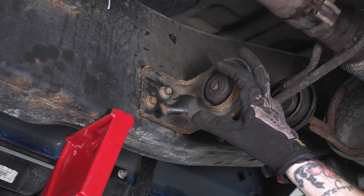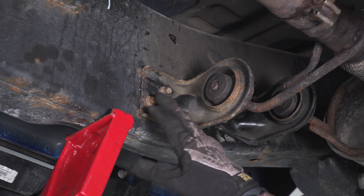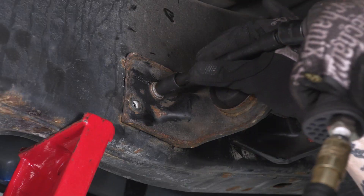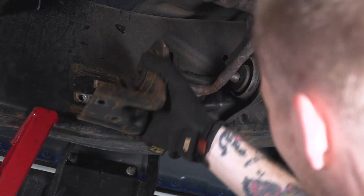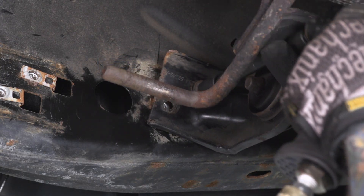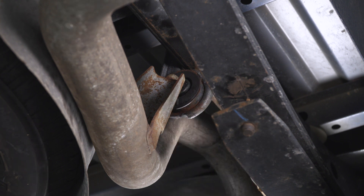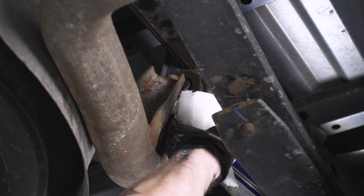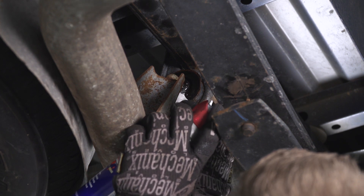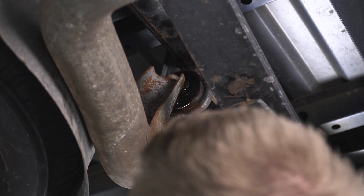Now we have to start disconnecting our exhaust system from all of the hangers — there are four in total. You have two right here in front of the muffler and then two out back. The two out back are gonna stay bolted to the frame rails, but it's easier to just unbolt the front two. You'll need a 10-mil socket for these. For the two remaining rear hangers, we're gonna lube them up with some spray lubricant because corrosion on the metal hanger can actually grab the rubber isolator and tear it. Then I'm gonna show you how to slide the entire system out as one piece.